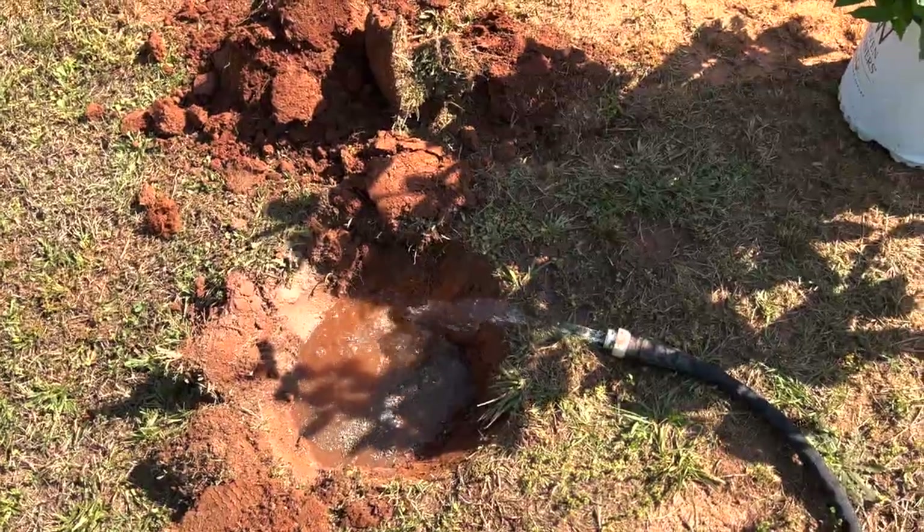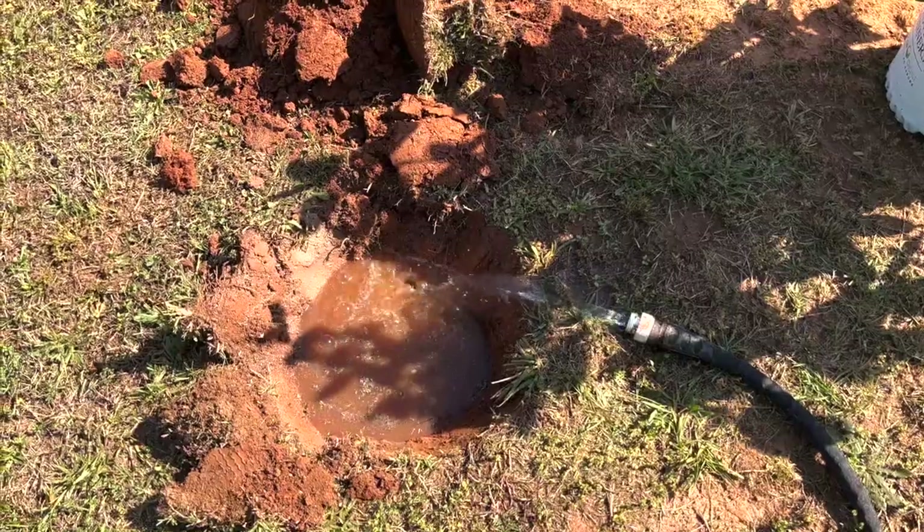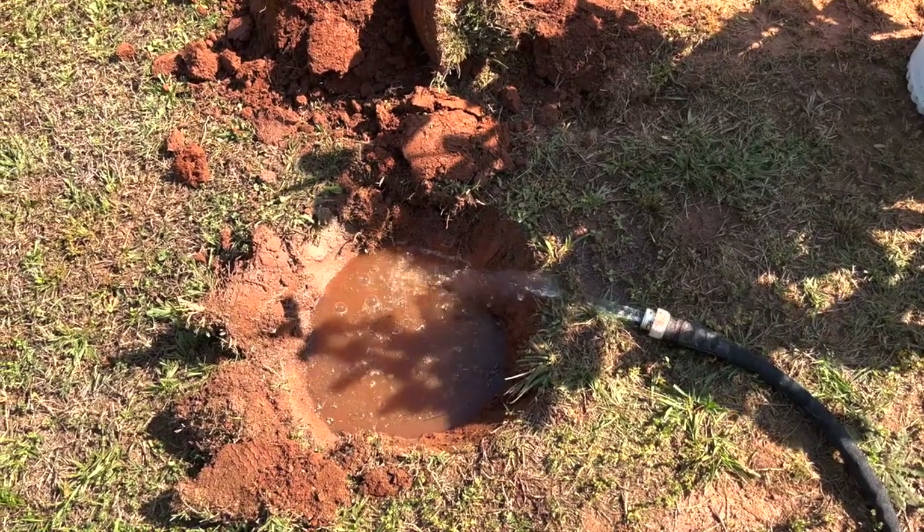Plants that love a ton of water, like these hydrangeas - filling up the hole before you plant them in can really help their roots have a lot of access to a very saturated ground.